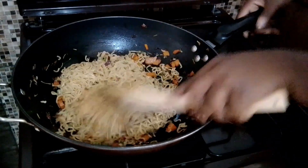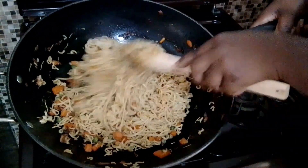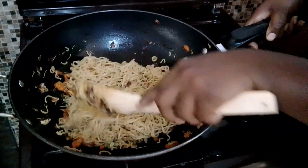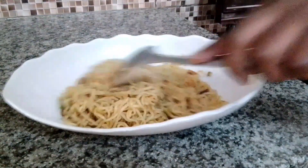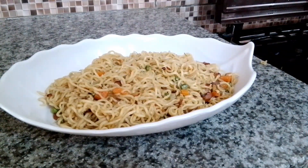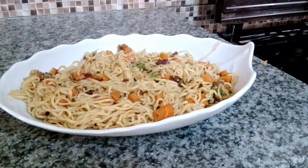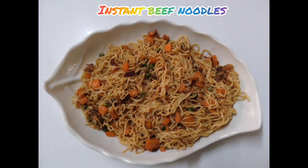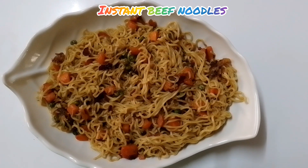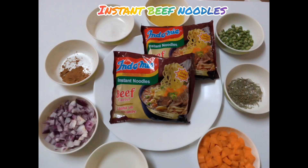Our noodles are ready — looking so amazing, so yummy, and very colorful and inviting as you can see. Next I'm going to serve my noodles. It's a very very easy recipe to prepare as I've shown you. This is how my instant beef noodles looks like — very tasty, very delicious, and so yummy. I used the spices that I love most in this recipe, so please try it out and let me know down in the comment section what your thoughts are. Until the next episode — goodbye!